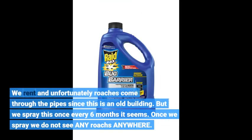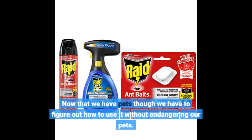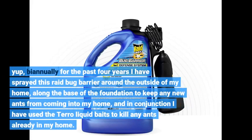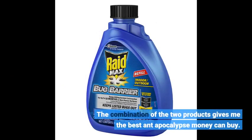We rent and unfortunately roaches come through the pipes since this is an old building. But we spray this once every 6 months and once we spray we do not see any roaches anywhere. Now that we have pets, we have to figure out how to use it without endangering them. Biannually for the past 4 years I have sprayed this Raid Bug Barrier around the outside of my home, along the base of the foundation to keep ants from coming in, and in conjunction I have used Terro liquid baits to kill any ants already inside. The combination of the two products gives me the best ant apocalypse money can buy.